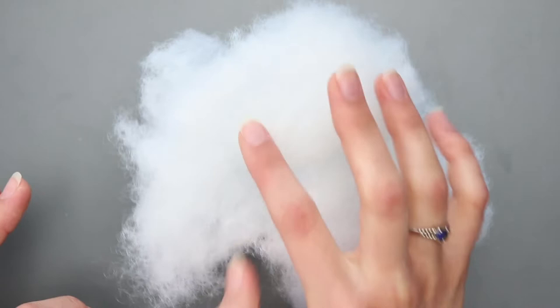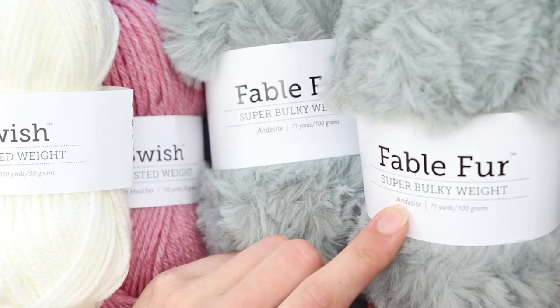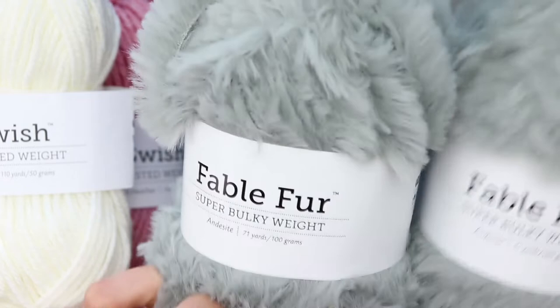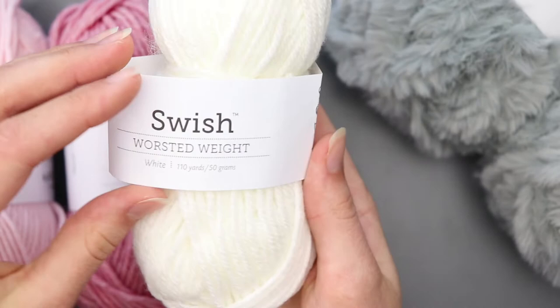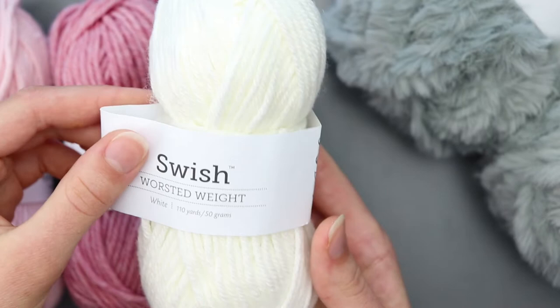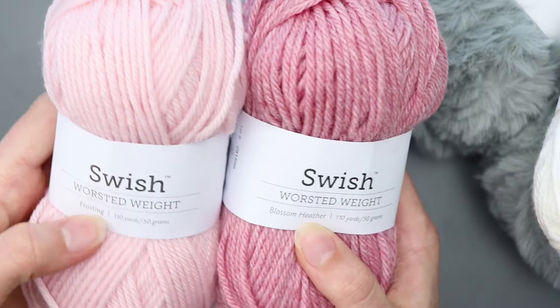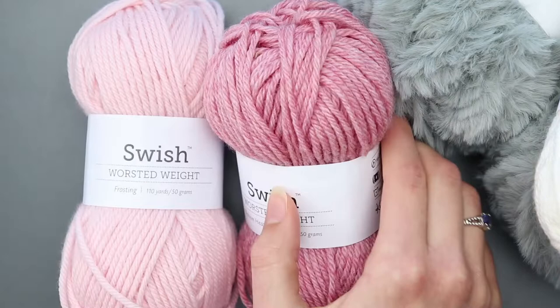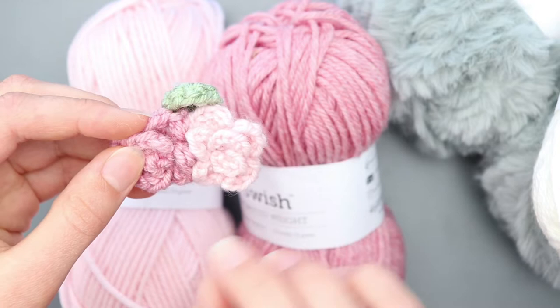The other materials you'll need are your yarn. I'm using two balls of Fable Fur in the color Dessert — you'll use about one and a little bit more, but you'll need two balls. I'm also going to use Swish Worsted in the color white; you do not need much at all of this yarn. You will also need Swish Worsted in the colors Blossom Heather and Frosting for the little pink nose.